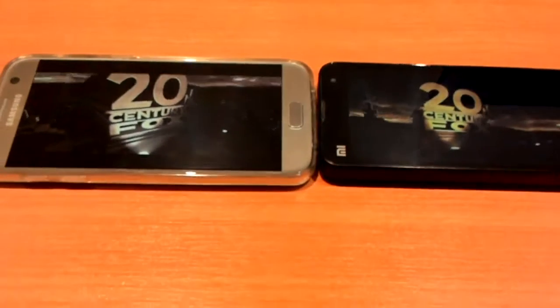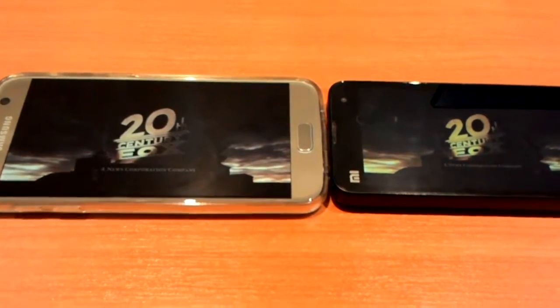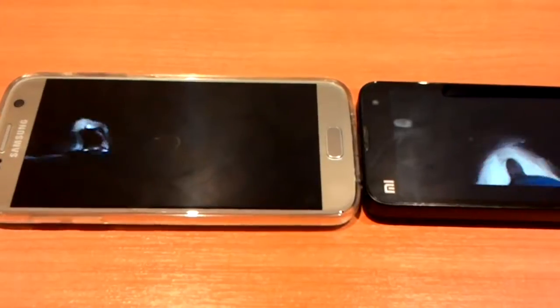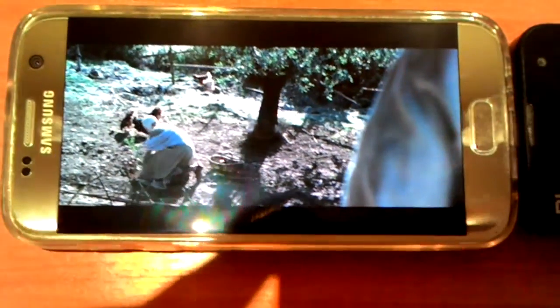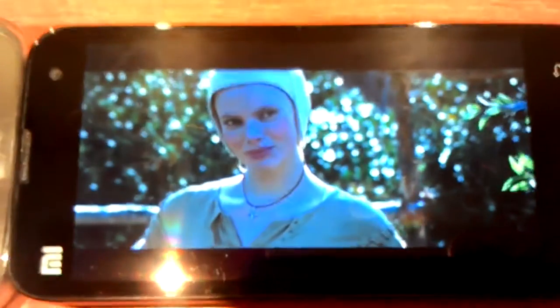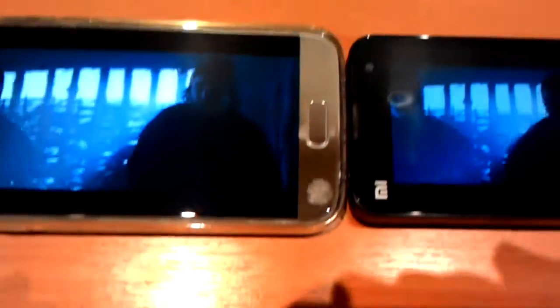Okay guys, I want to check how long these two phones will play the same video file — it's about a two-hour movie — and I will show you how much battery is left after they both finish. Just look at these colors: it's pretty obvious that the Samsung Super AMOLED display has some problems with white color, and all colors look a little bit greenish on the Samsung display.